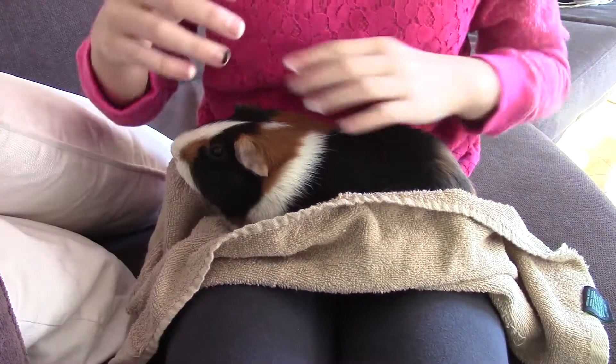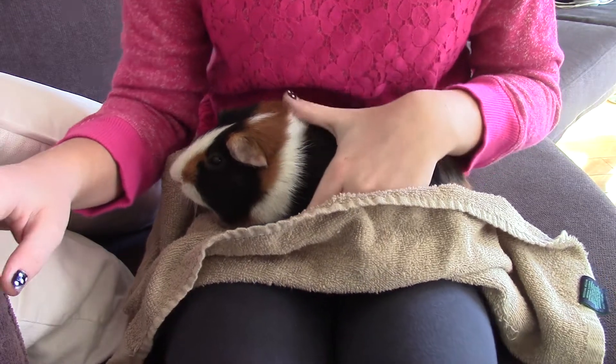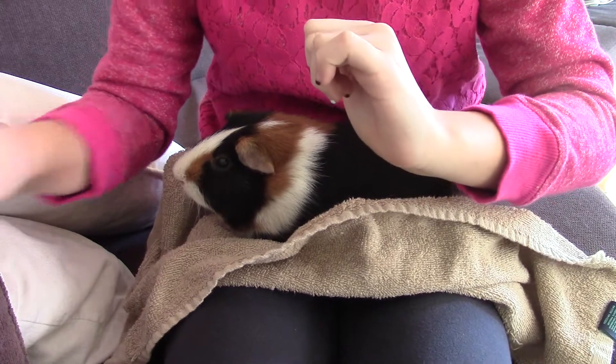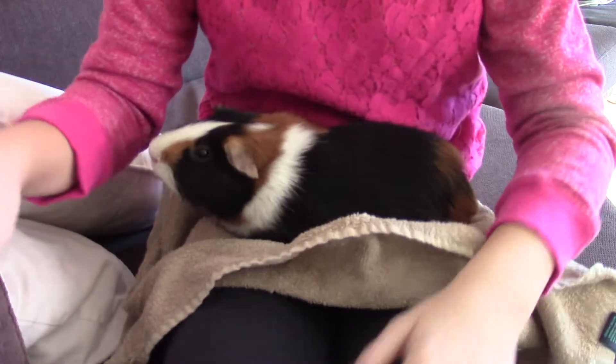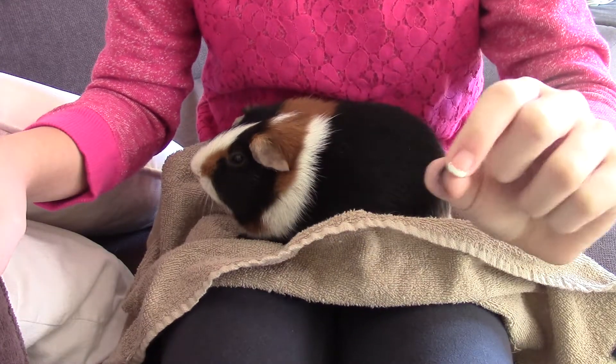Especially with the black nails — I think Dude has one black paw — you might need a flashlight to see right through it so you can actually see where the quick is, or you just need to clip it very little.